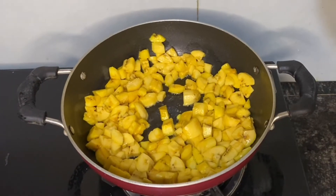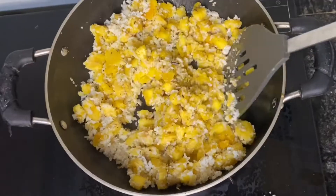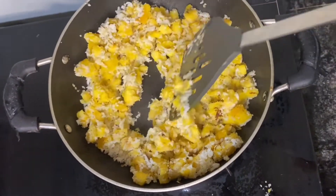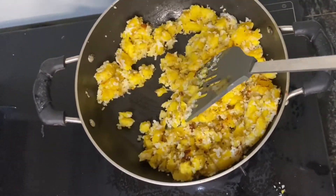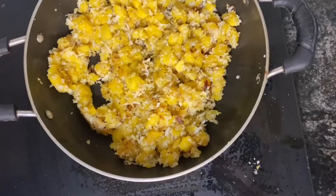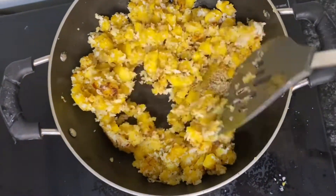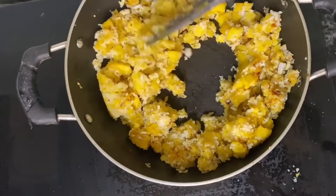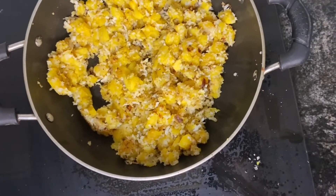Add a cup of water to make the pot. We add 4 eggs in the pan. I am using the flame of the pan.